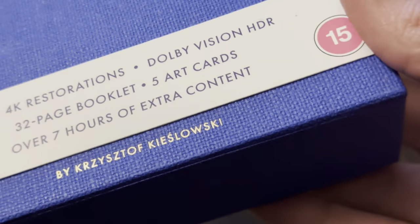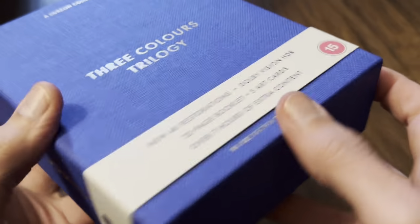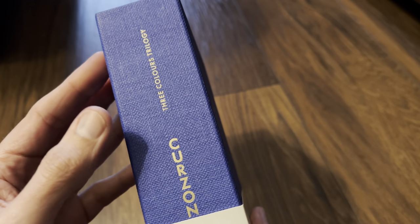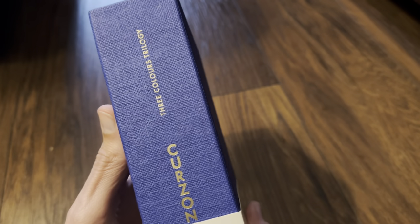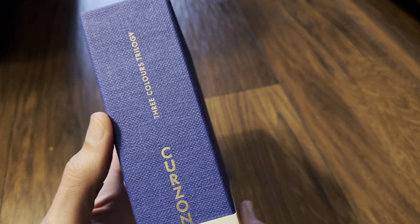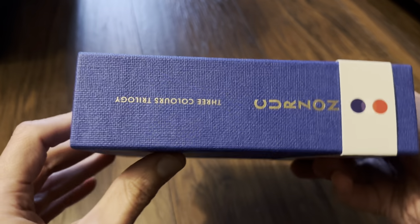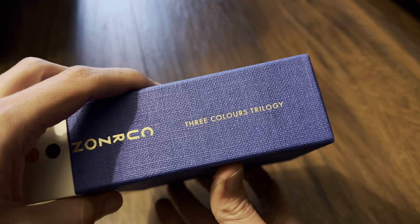And for the director's name at the bottom. Looking at the spine, the writing is the French way round — not the traditional UK and USA way, which runs top to bottom. This is the French way, running from the bottom up.